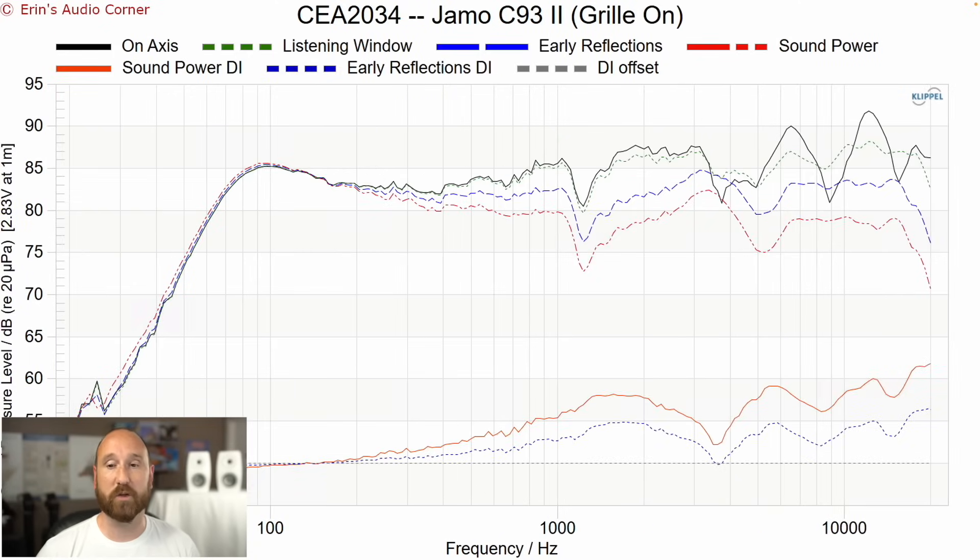For what it's worth, I also measured the speaker with the grill on. You can see just how much more non-linear the speaker becomes when the grill is on. So you're better off listening to the speaker with the grill off.